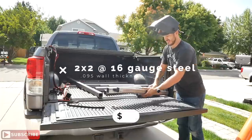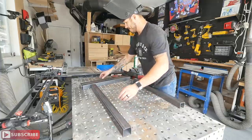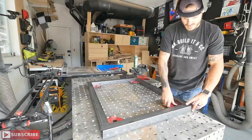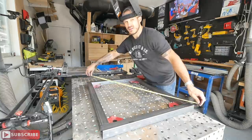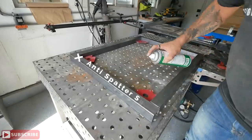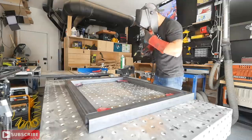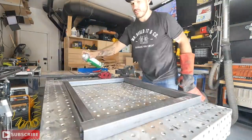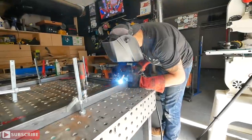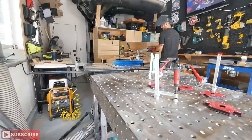The table legs are made from 2x2, 0.095-wall, 16-gauge steel tubing. I'm laying everything out on my fab table from Certified Weld Tables — I'll put a link in the description. I'm ensuring they're symmetrical and straight, spraying anti-spatter spray to keep the welds clean, and dropping a few welds at a slow pace. This is thin material and it's easy to burn through, but I'll show you some tips and tricks to get started welding in no time.